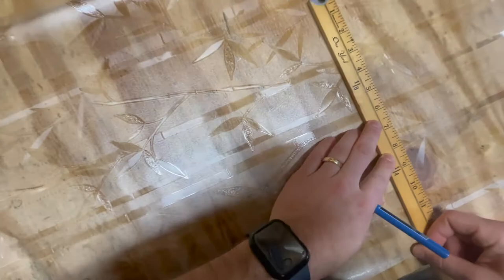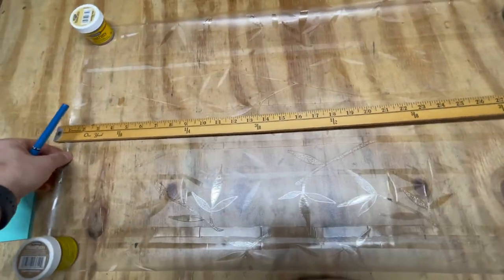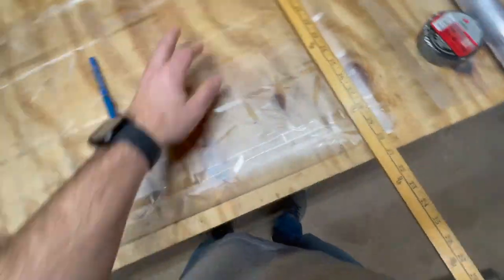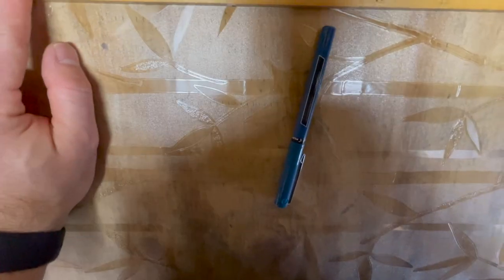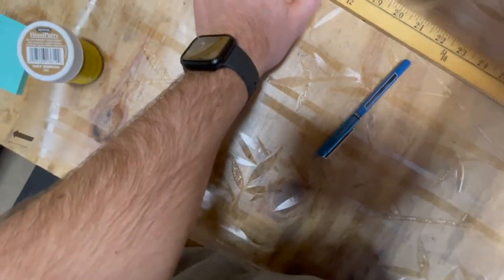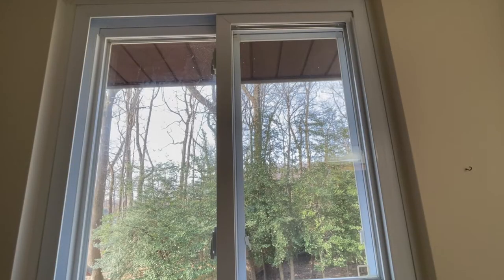After you have rolled out the film, mark the vertical and horizontal measurements. In my case I added a quarter inch to the measurements to get a little bit of extra film beyond the actual size of the window — I will explain this later in the video, and you can consider doing this too. Otherwise, cut to the measurements you took of the window. Once you have your measurements marked, line up your straight edge and guide the razor blade down the side for one clean, straight cut.